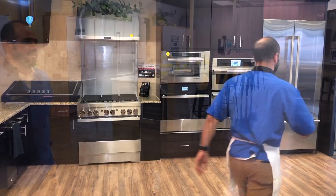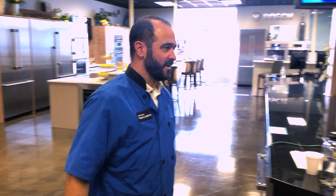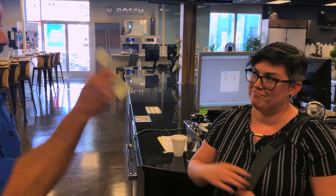I'm going to show you what makes induction the best choice for almost every cook, and I'm willing to put some money where my mouth is. Hey Ashley, you got 20 bucks I can borrow? I'll give it right back. Thanks.